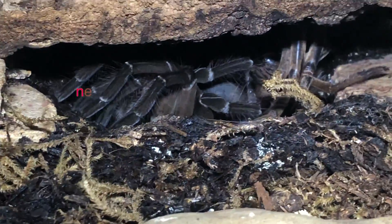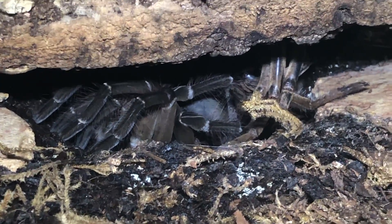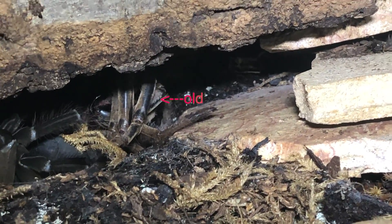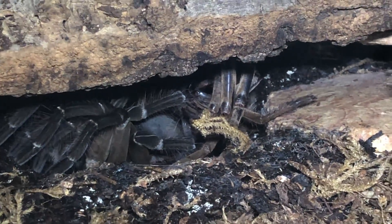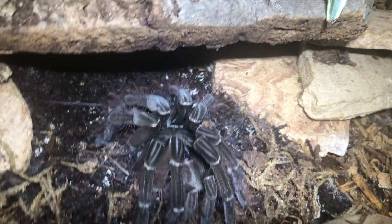She's out of her skin now. As you're looking, over your left side is her, and way back there is her old skin — the lighter brown color is the skin, she's the darker color. I'm letting her chill right now, and when she starts moving around I'll get that old skin out of there.